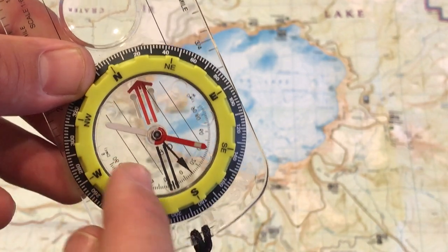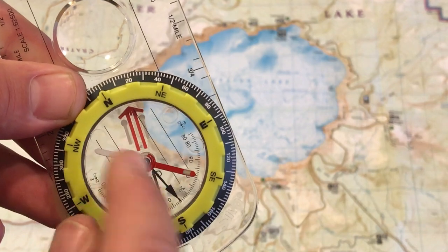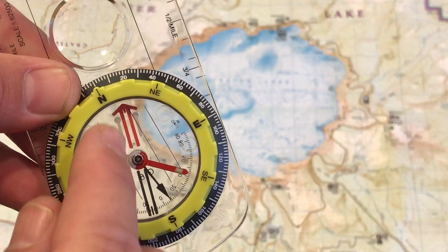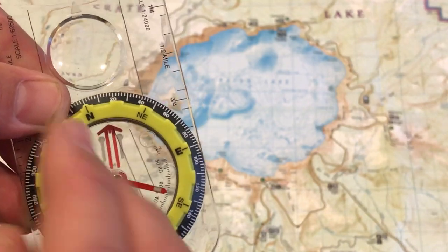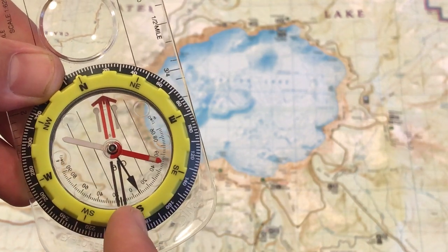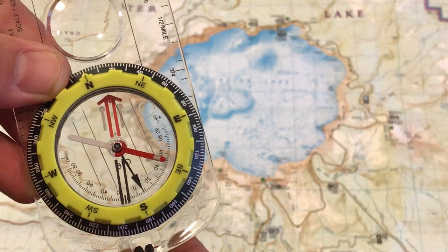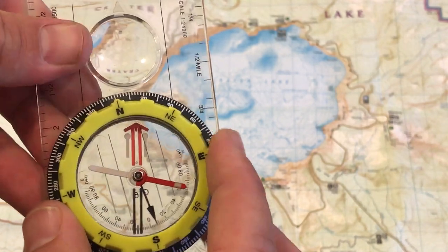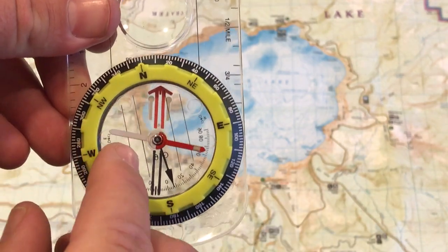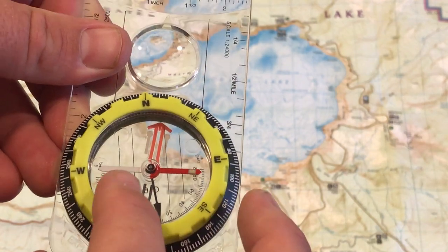You can see that they are parallel with the imaginary line that connects north and south on the bezel, so they're parallel with the bezel. And then we have the red shed, and the red shed is actually not parallel with the north-south because it's declinated according to the magnetic declination that's currently here in this part of Oregon, which is about 14 and a half degrees east. So you don't need to worry about the declination, but you do want to make sure that you're aware of these north-south lines inside the compass bezel.